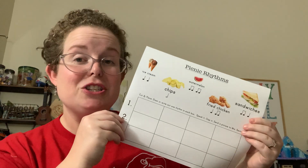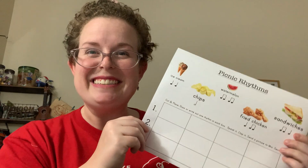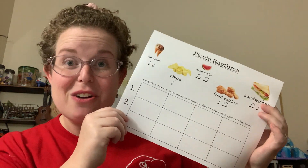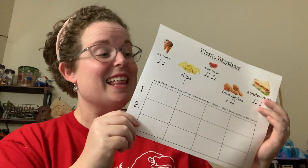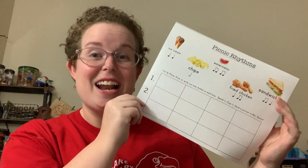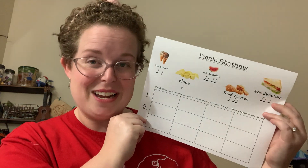Then I want you to show somebody else at home — maybe a Zoom session or a FaceTime session with a family member — that you can show them what you're doing in music class. Then take a picture and upload it onto this assignment so that I can see it too. I want to see your rhythmic creations that you make.